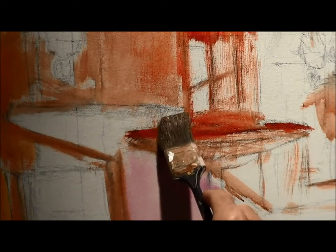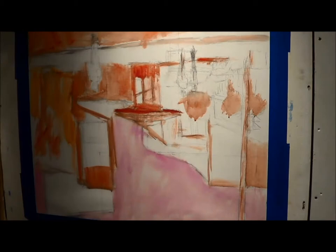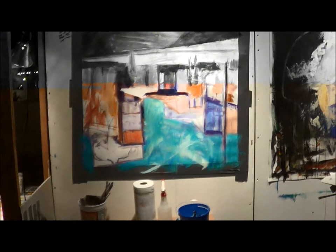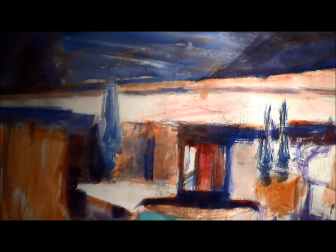Crazy colors for now, but you know how that goes — we'll get that figured out in a bit. About an hour and fifteen in, gotta start loosening up a little bit, just working on some major blocking areas.